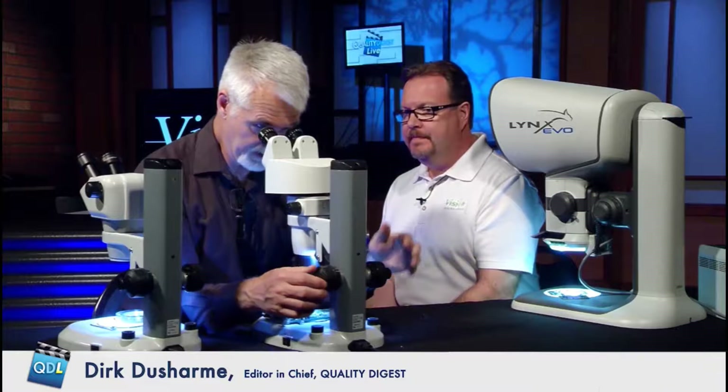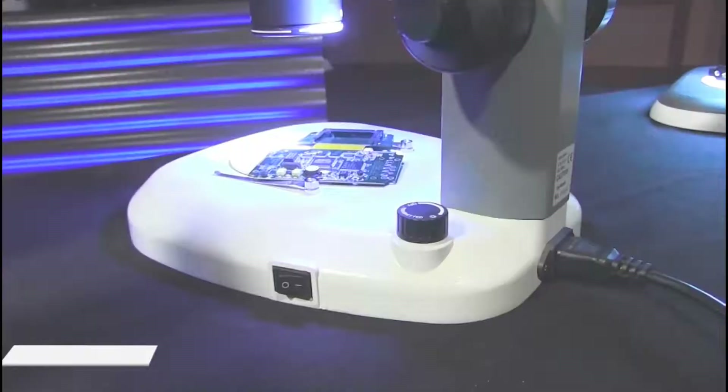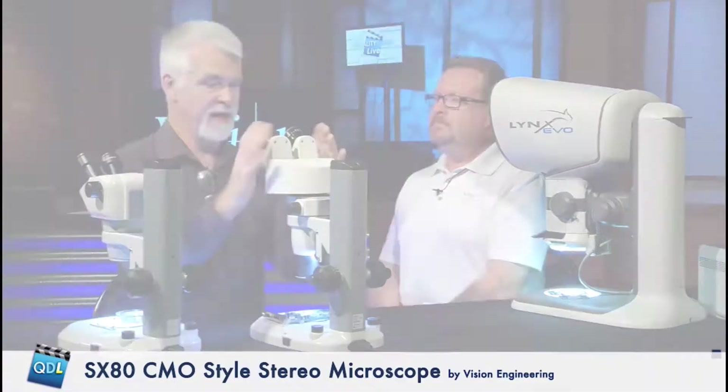Being that you're more upright, you'd be in a position where you could work underneath the scope — soldering or something of that nature — for a much longer period of time. Is the main advantage of this one its adjustability? Yes, primarily. Being that it's a CMO style, that's also considered infinity corrected.